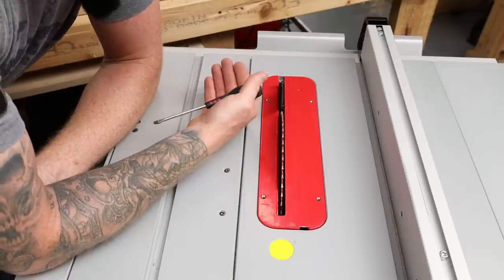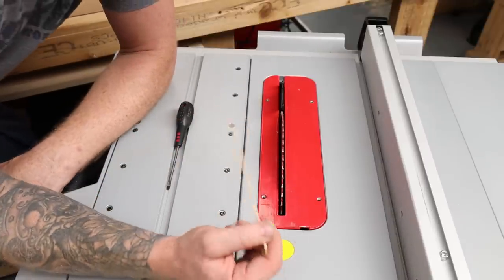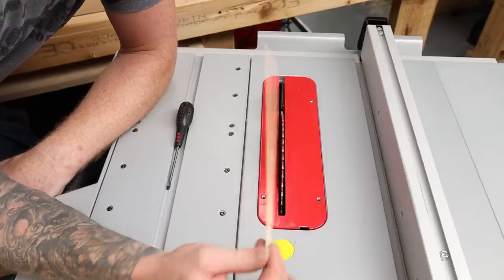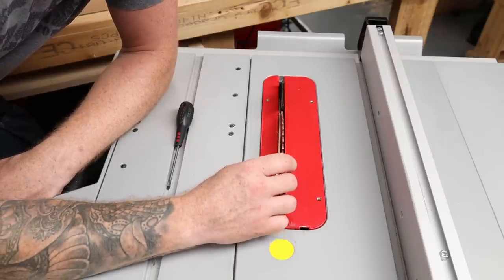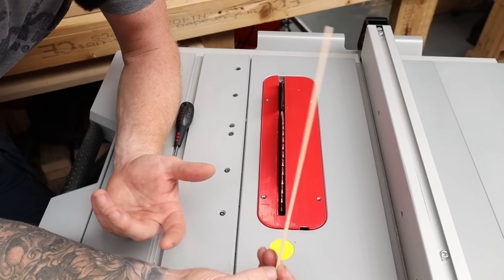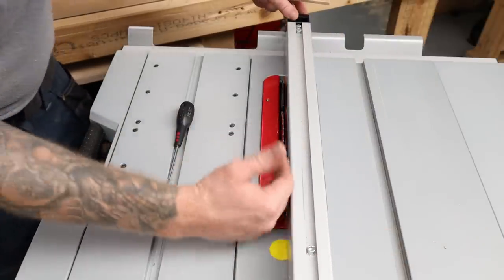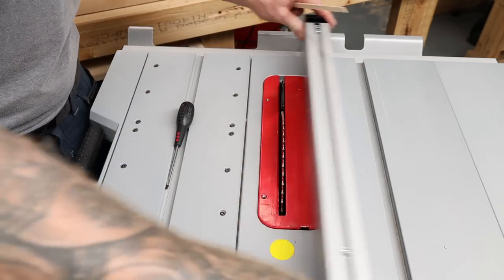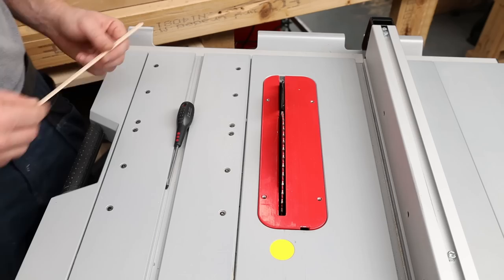When I put in my zero clearance insert I'm going to lose a bit of that dust extraction, but what I'm gaining is more precise cuts. Another advantage of a zero clearance insert: if you're doing something like cutting narrow thin strips like kumiko, that strip can fit down the side of the blade. Cutting pieces that are the exact width of the blade kerf can be dangerous - if I'm running a board through and it gets to the end of the cut and slips down inside, it can get kicked back, caught up in the blade, destroy your piece or actually cause an injury. It's the same if you're cutting a strip close to the blade or fence - the piece is not supported and can really get stuck down there.